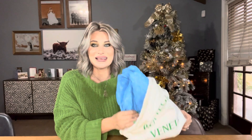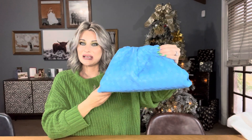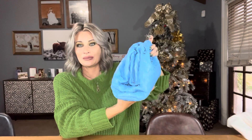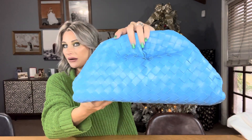Oh my gosh, look at that blue! You guys, it's stunning. So here we have the beautiful woven pouch bag. It comes in this large size and then it comes in a mini size with a strap — I did look at that one as well, and spoiler alert, I do plan on adding that one to my collection one day, but not today. Look at the color here — we have the side view, the top, and no feet on the bottom. Let me get it a little closer so you guys can see the woven detail.